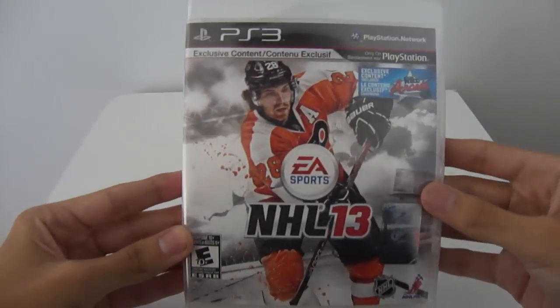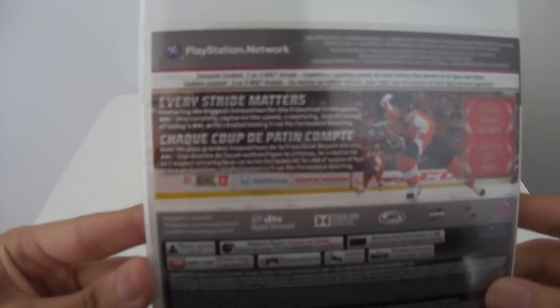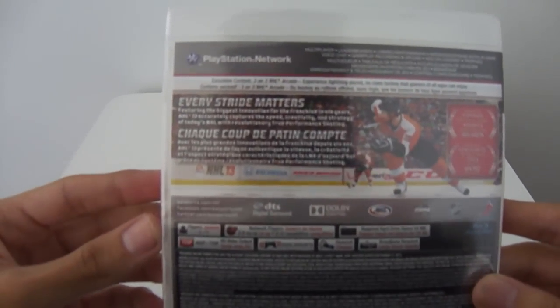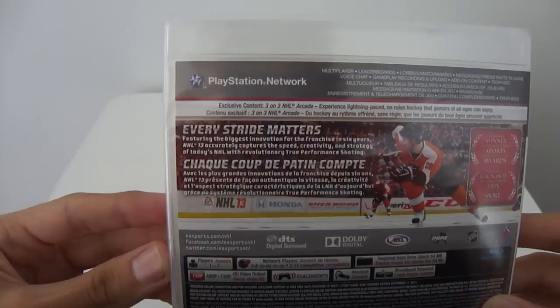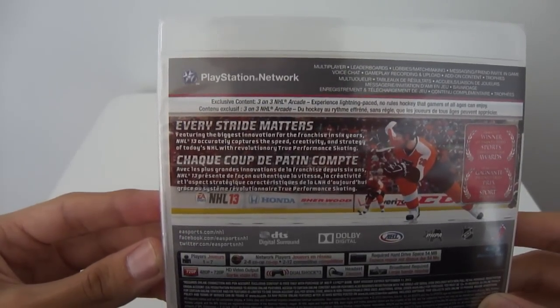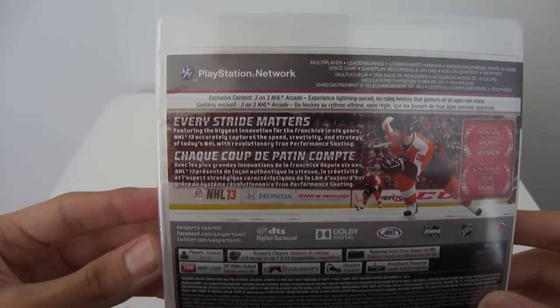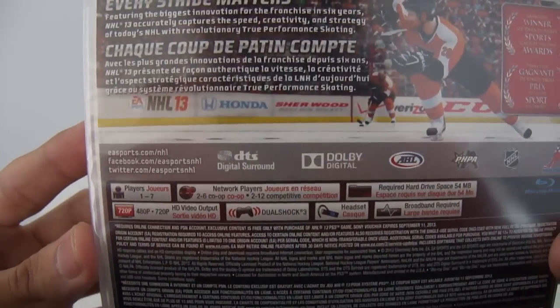So that's the cover with the official NHL sticker right here. On the back, we have just the info and everything. It says Every Stride Matters. It says featuring the biggest innovation for the franchise in 6 years, NHL 13 accurately captures the speed, creativity, and strategy of today's NHL with revolutionary true performance skating, which if you try it out in the demo, it actually shows.